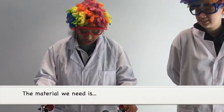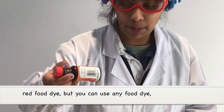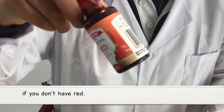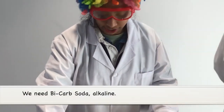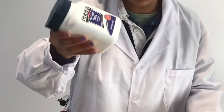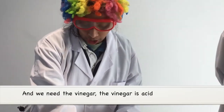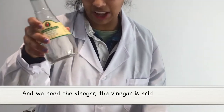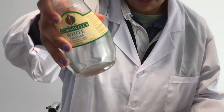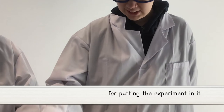The materials we need are red food dye — but you can use any food dye if you don't have red. We need bicarb soda, which is alkaline. And we need the vinegar. The vinegar is acid.